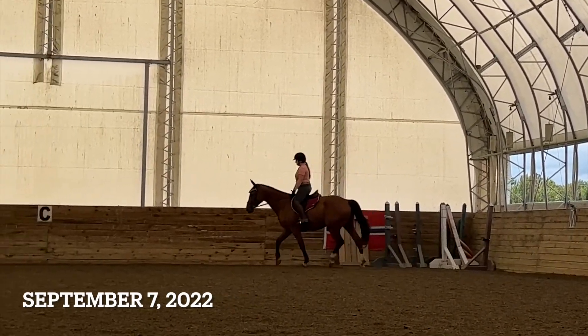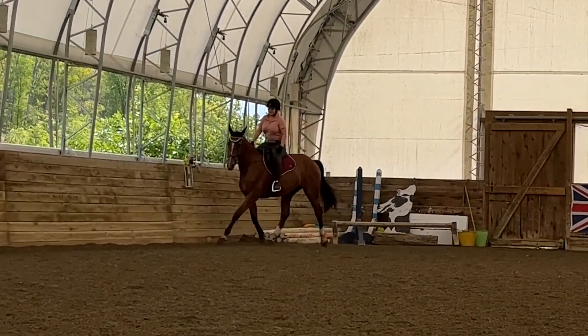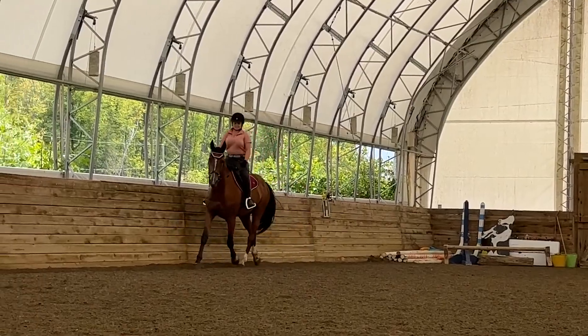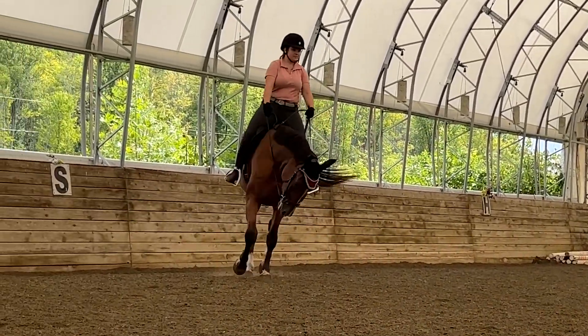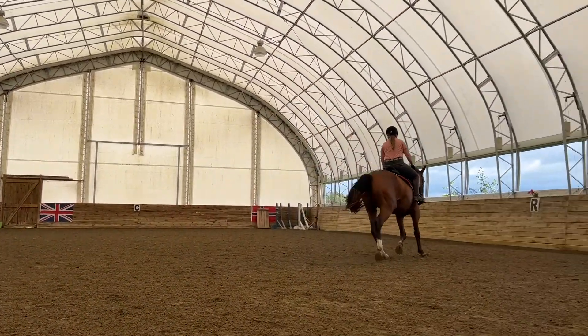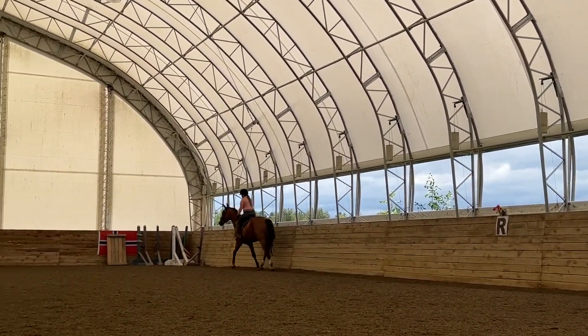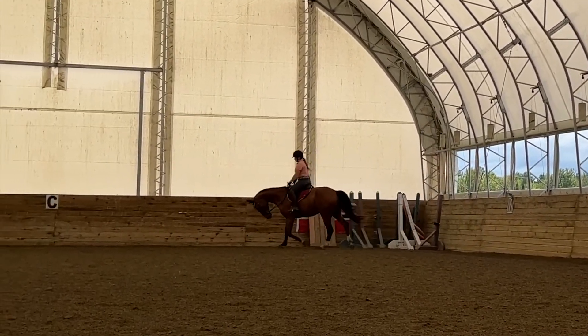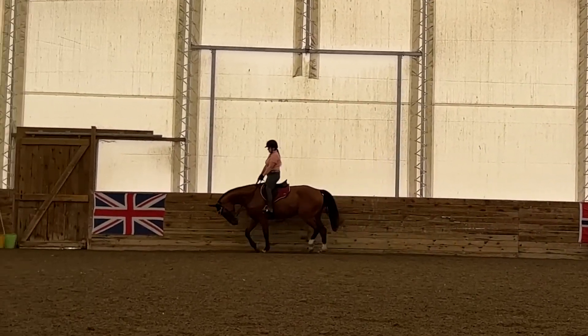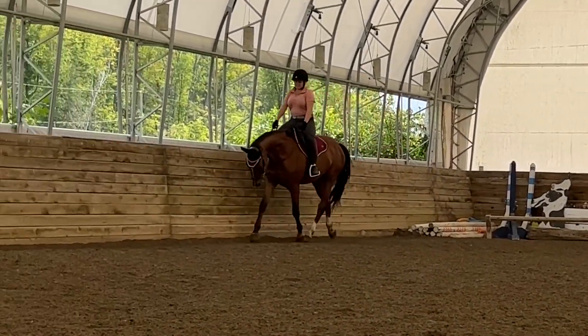These next clips are all from Wednesday September 7th. As you can see when I start trotting, I'm really not caring about where his head is — I'm more focused on forwardness and rhythm. Because he's getting so much better at having a nice forward rhythmical trot straight from the start, he actually starts to offer the contact on his own without me asking, which is a definite improvement from our ride on Monday.